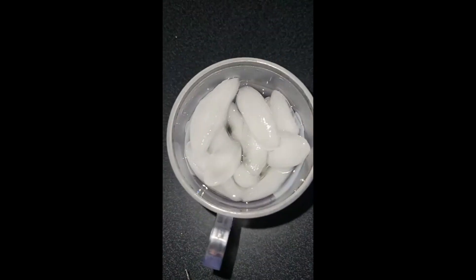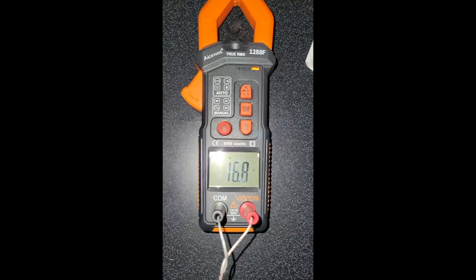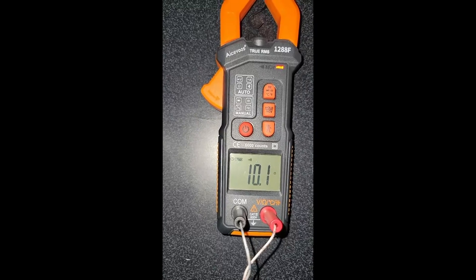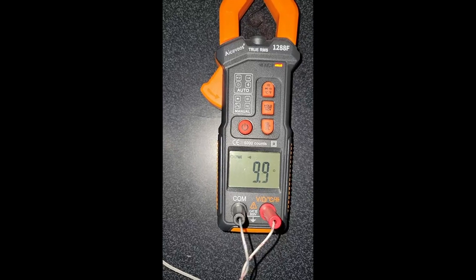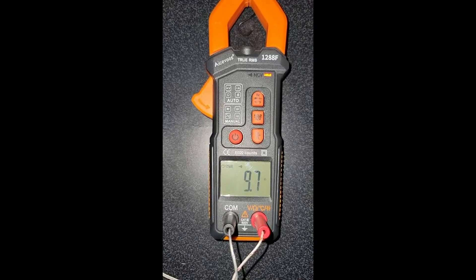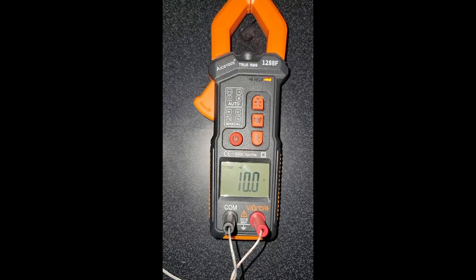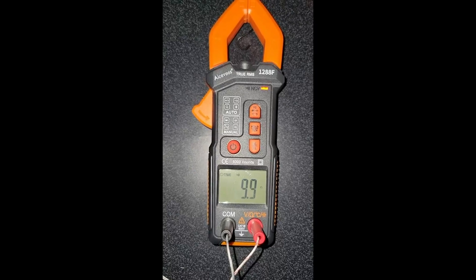Now I have a cup of ice water, so let's put this in here and see what happens to the temperature. We get down to about 9.9, which is about 45 degrees Fahrenheit. I don't know why it's not 32 or close to 32, but it works — probably the water with ice — but really awesome.